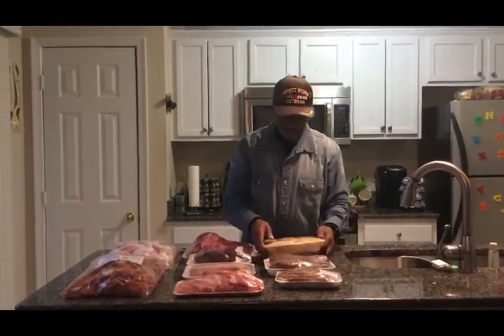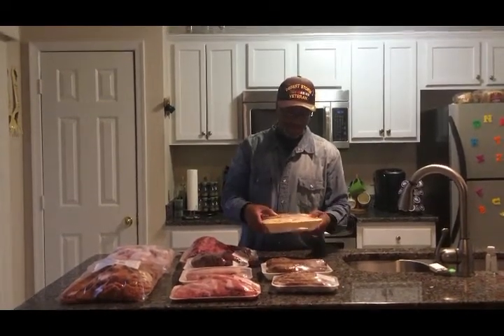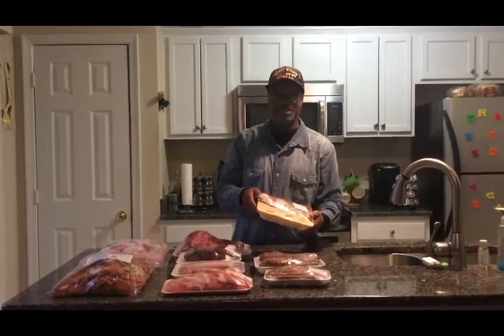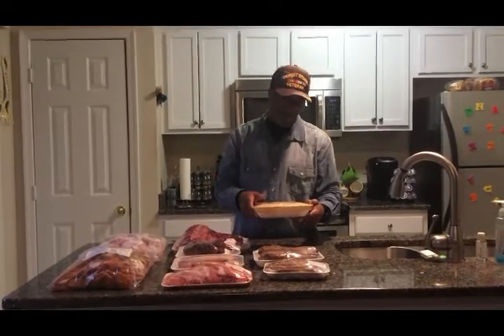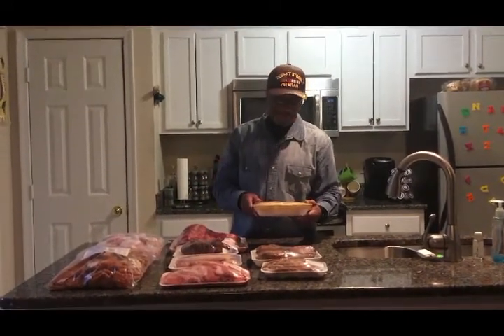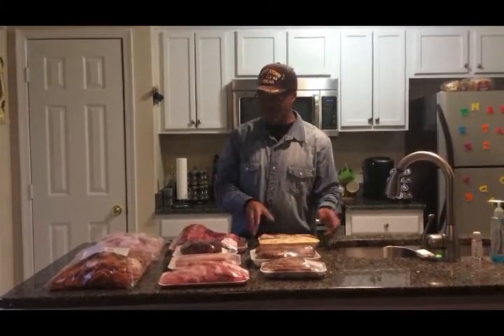We also have some turkey wings — some wingettes. These are just the flat part of the turkey and they come three in a pack and these are $2.99. I think that's a pretty good bargain deal. We take these and bake them in the oven, or you can put them on the grill outside. They also taste pretty good fried too.